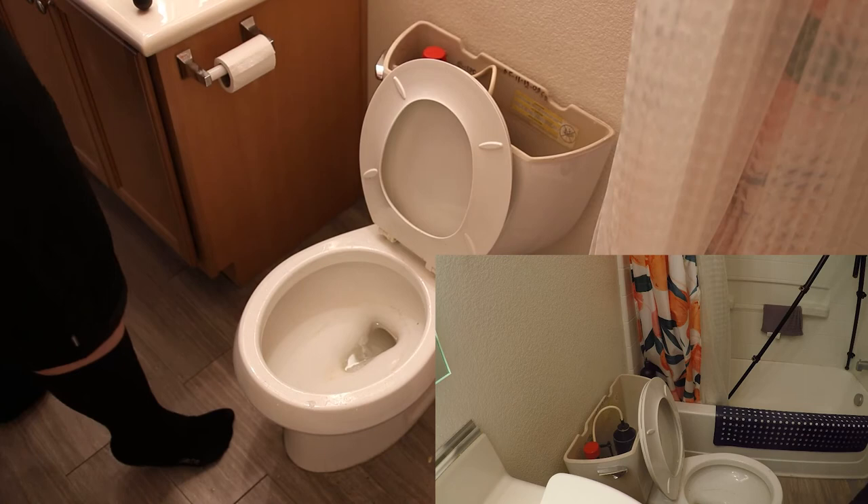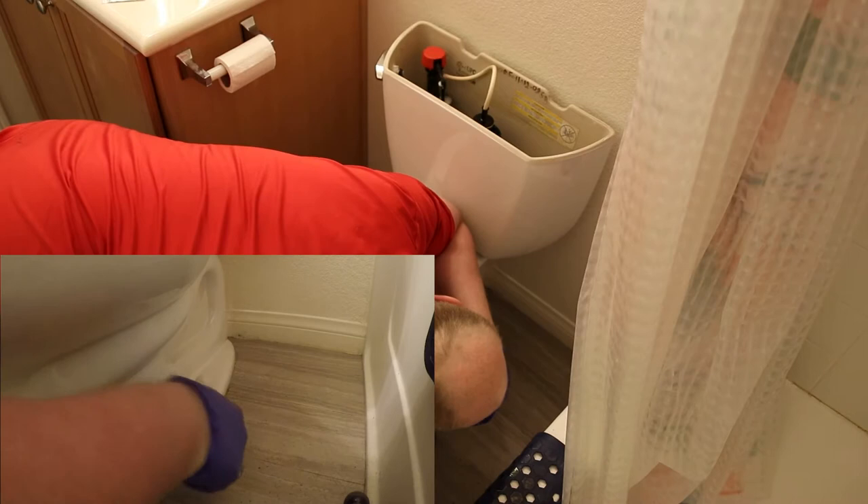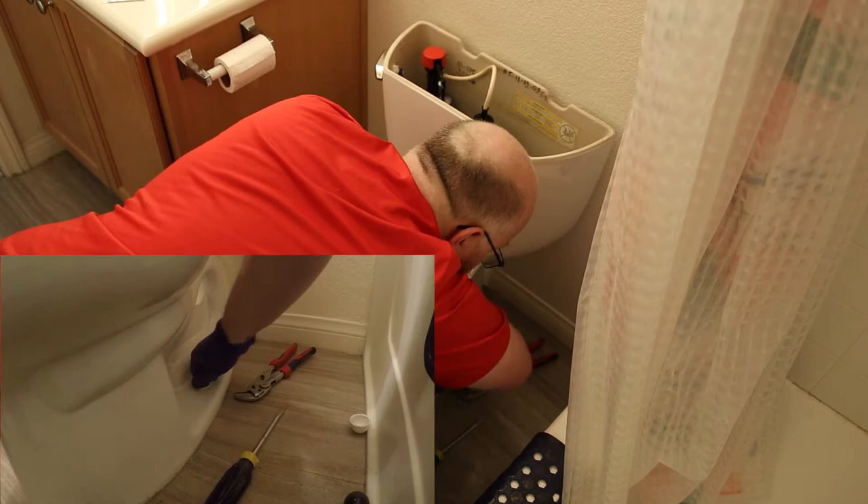I'm going to start unbolting it. Over here we've got these caps and sometimes they'll just pop off and sometimes you've got to give them a little bit of force. There we go. We've got the nut underneath.